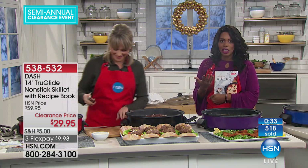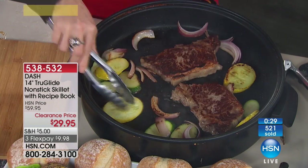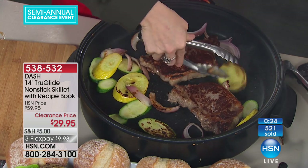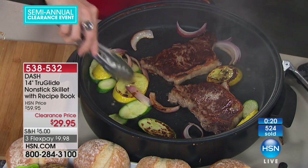This is always very popular, particularly around what I call the eating holidays — and I think every holiday is one. Well, the calories don't count this month — wait till January, then they count.